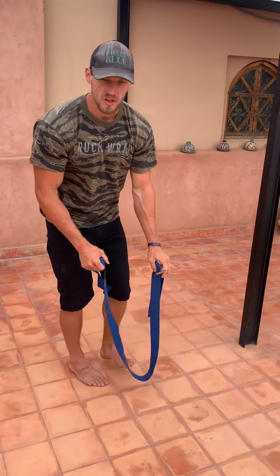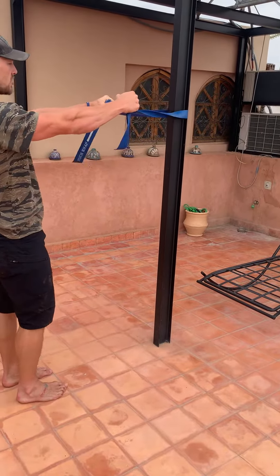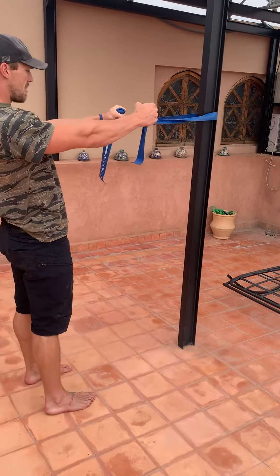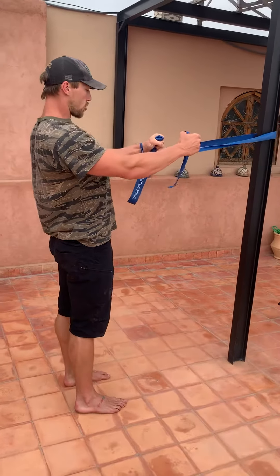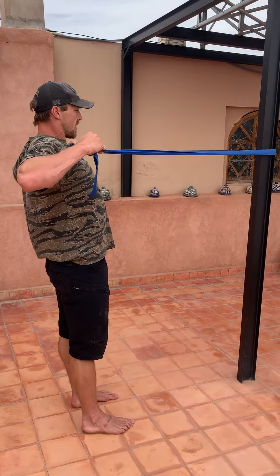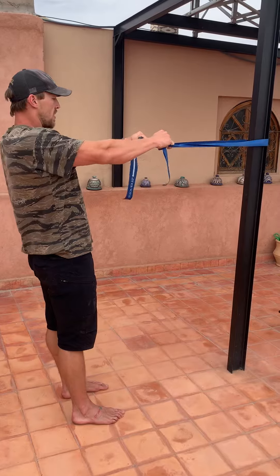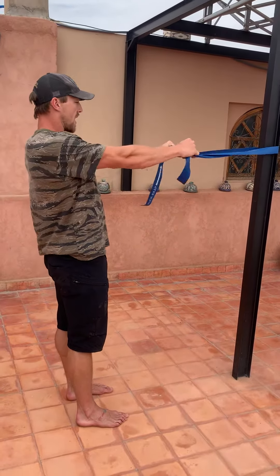The next movement you're going to do is the banded face pull. So you're going to take your band, pull out as much slack as you need to, pull tension away from the band, take a step back, pull your shoulders back and down and then pull the band straight to your face and pull back in.